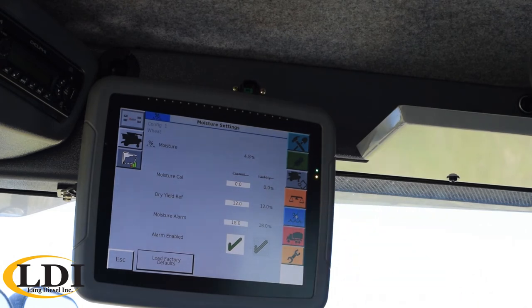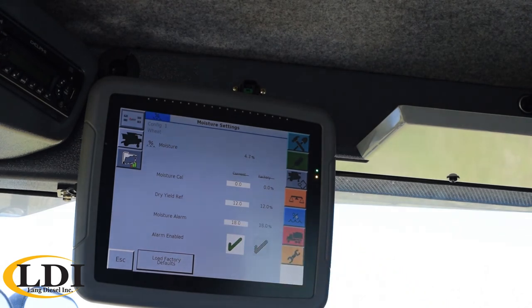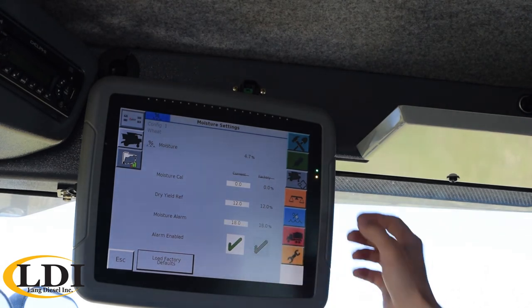The next icon would be your moisture settings and moisture sensor. The first one is that moisture calibration. If you were reading on your monitor that you're at 14% moisture, but the scale tickets are saying 13%, you simply come in here and type in a negative one to offset your moisture sensor to match up. You also have your moisture alarm percentage as well as enabling or disabling that alarm.